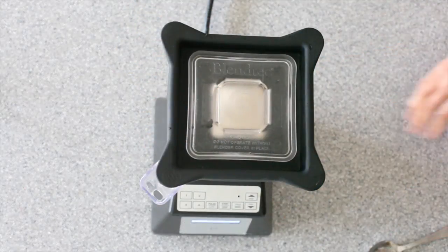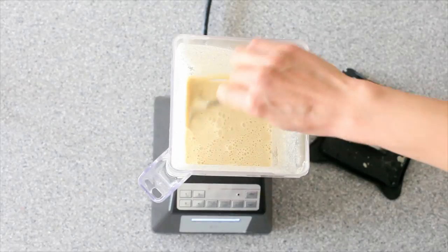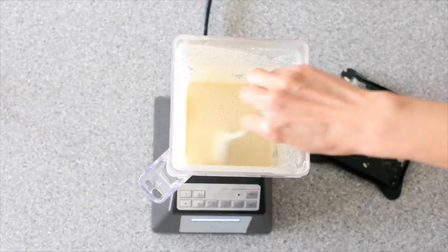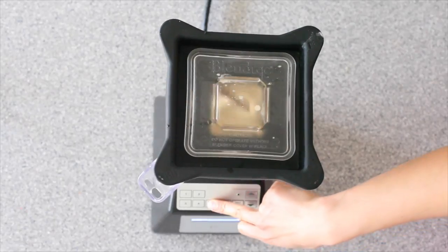Put the lid on and pulse for just about 30 seconds, then scrape down the sides because sometimes that flour mixture tends to stick. You want to make sure this is all blended very well. Pop the lid back on and continue to pulse until smooth and there are no more lumps.